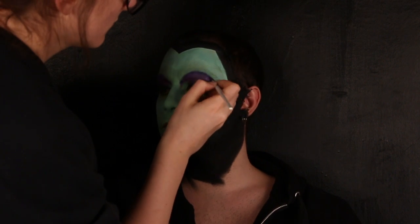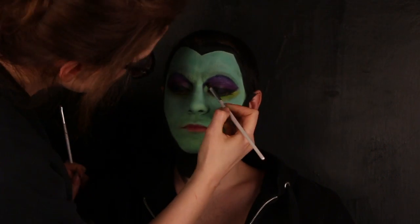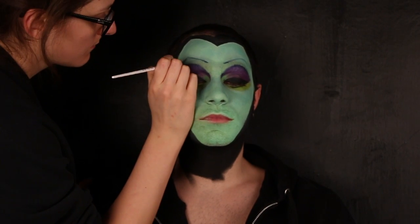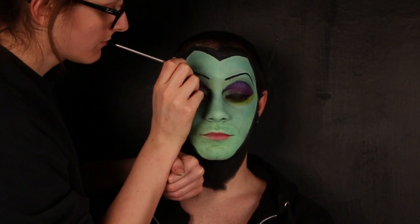Accento la sfumatura con un blu elettrico. Disegno le sopracciglia con un nero.